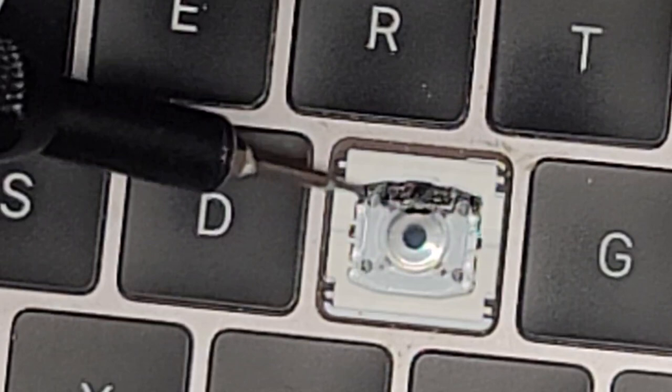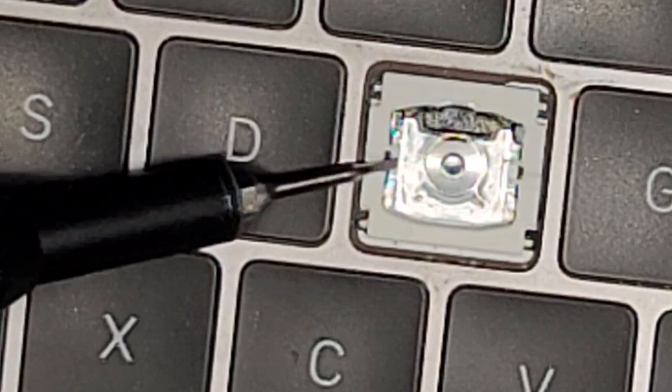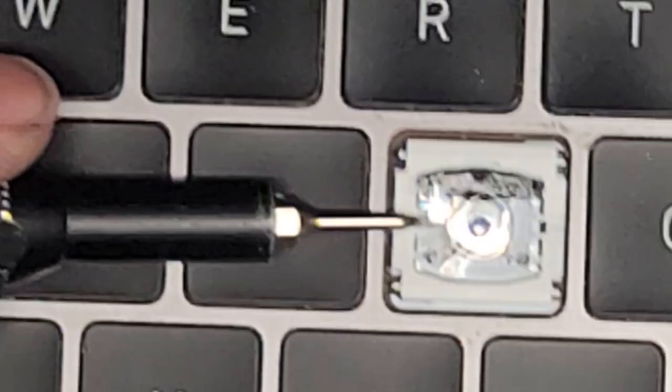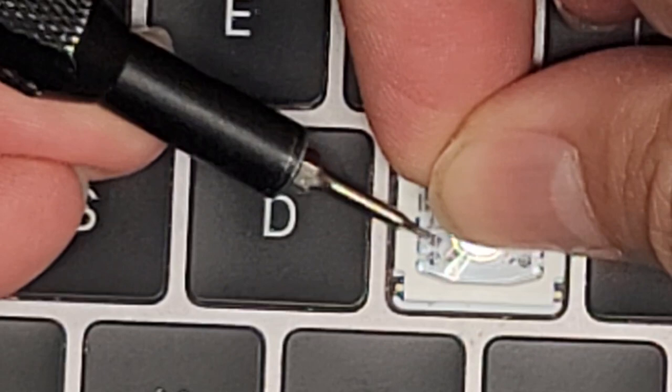We're going to try with the flathead screwdriver to pull this out. I've had to replace some keys like this for people before. Once you get underneath the clear piece, you can work your way under and pop it out. The only thing is the key is going to sound more clicky because this film is now no longer held as firmly in place. We pop out the other corners as well.